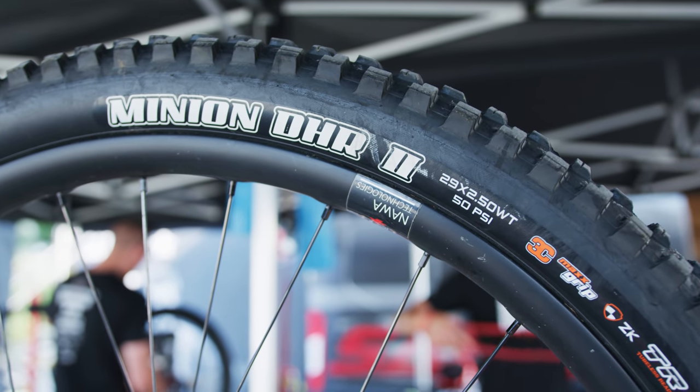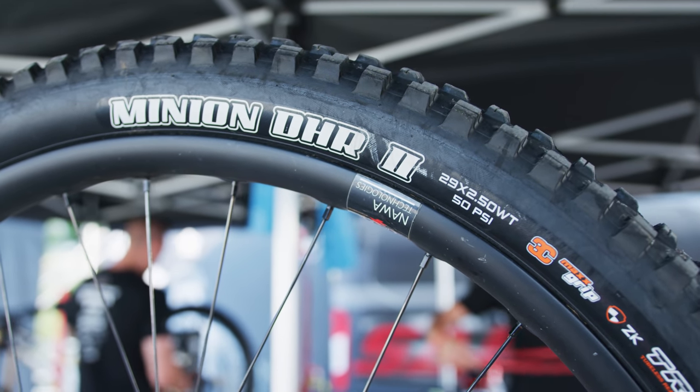The first option is an Asagai front and DHR2 in the rear — always the dream setup. Sometimes if we feel like we need a little bit of extra rolling speed we might go DHR front and rear. If it rains we'll go shorties, but you kind of need mud as well. There's a heap of rocks here so I don't think we'll ever put a shorty on. Same ones as yesterday: Asagai front, DHR2 on the rear.